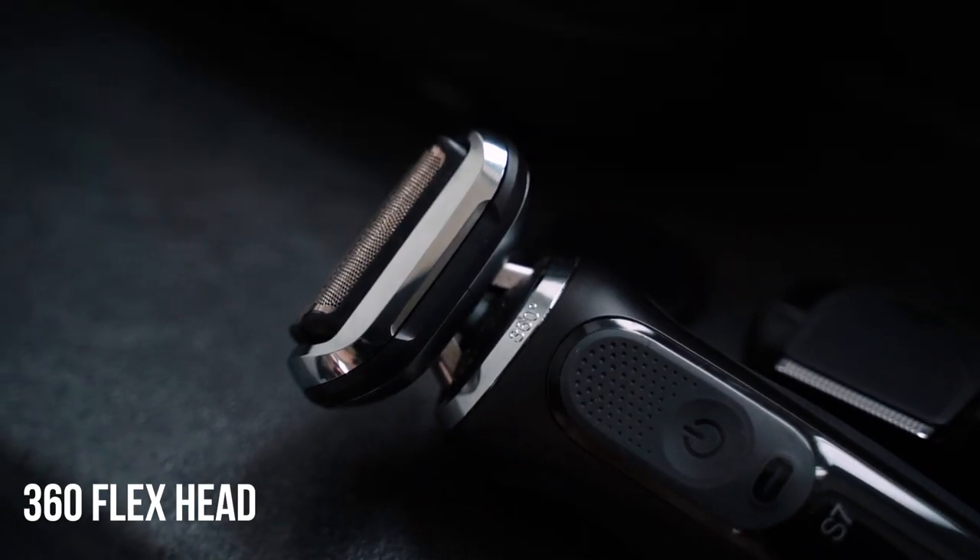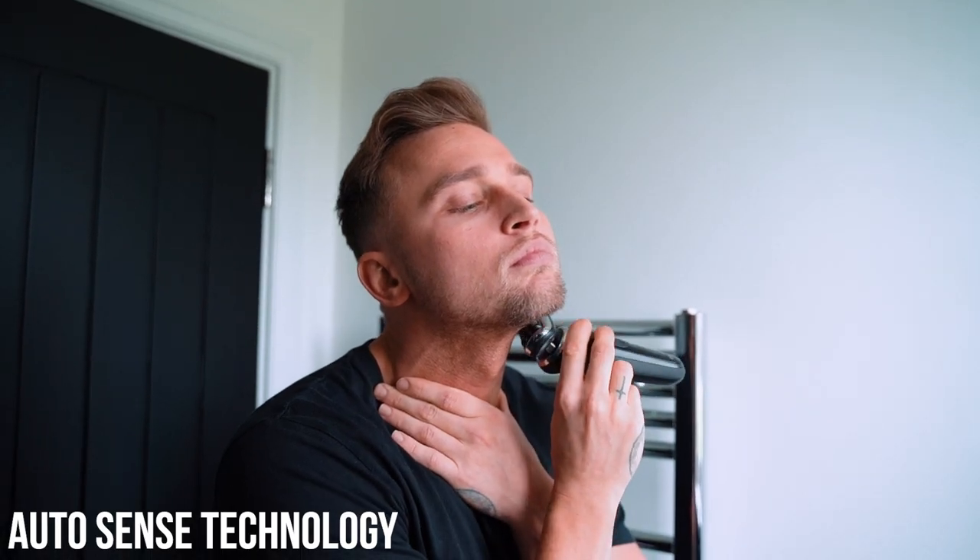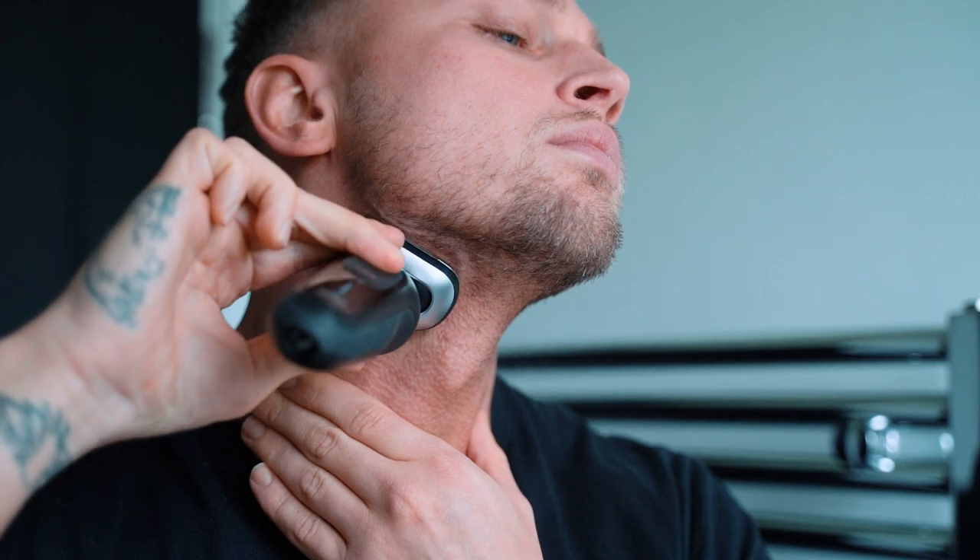So first of all, step one for me is I like to tidy up the hairs around my neck. Now this is made so much easier with the 360 Flex Head. What this means is it will go back and forward and side to side, so you get a closer shave even in the tricky areas. The AutoSense technology will also read how much facial hair you have and then adapt the power that it needs. With shavers I've used in the past, there's always those little tricky hairs you just can't get rid of — but with these two key features, you will not have these problems anymore.